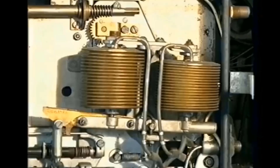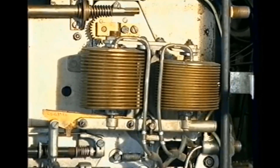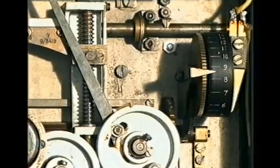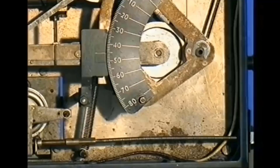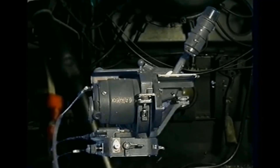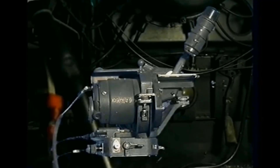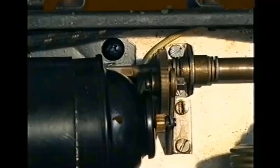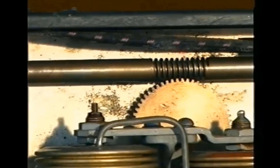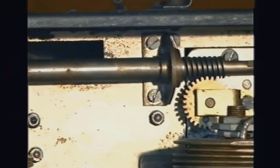The Mk 14 bombsight was fitted to many other wartime aircraft, and the Americans fitted the sight in their aircraft designating it the T1. The Mk 14 bombsight's amazing design improved bombing accuracy from two miles around the target at the start of the war to 150 yards by 1945. Well, that's it for this video — I hope you found it interesting. If you like what I do on this channel, please click the like button and subscribe, and also click the bell. It's free and you'll receive notifications when my future videos are posted. Thanks as always for watching, and I'll see you again next time. Bye for now.